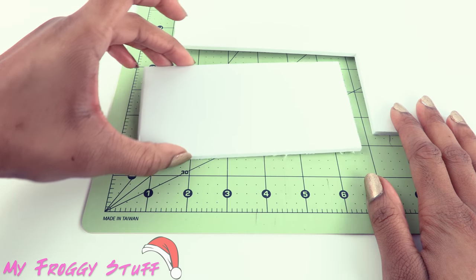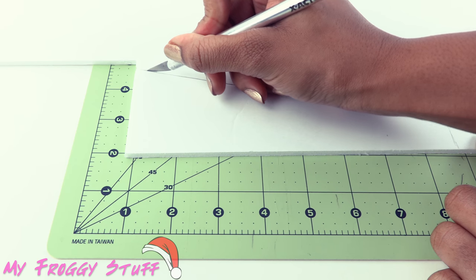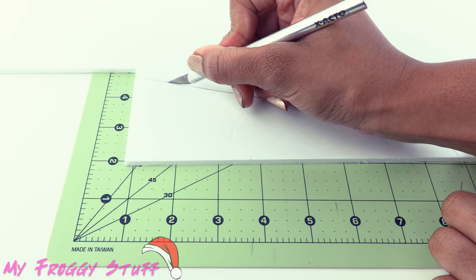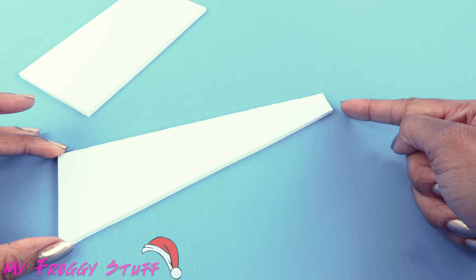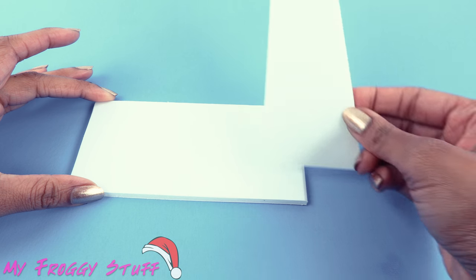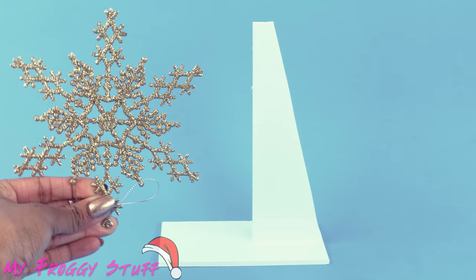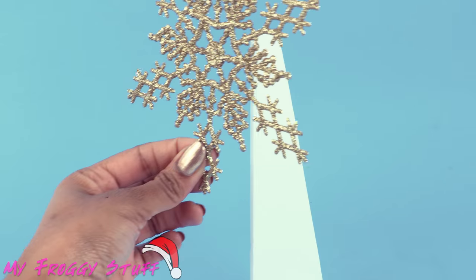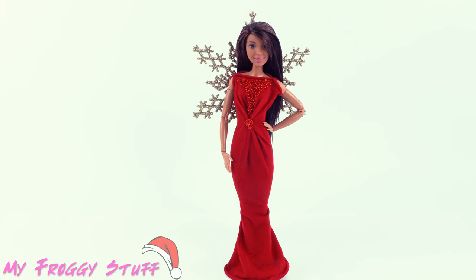Cut a rectangle of foam board and a right-angle triangle, and remember to always have adult supervision when working with sharp objects. Cut the top off of the triangle, then glue it to the back of the rectangle. Take a glittery snowflake ornament and glue it onto the top to make a stand to display our doll.